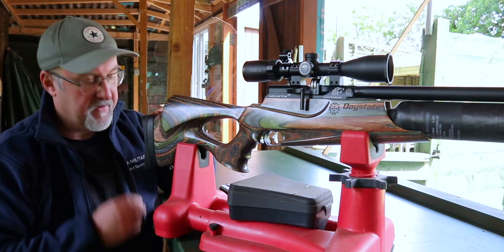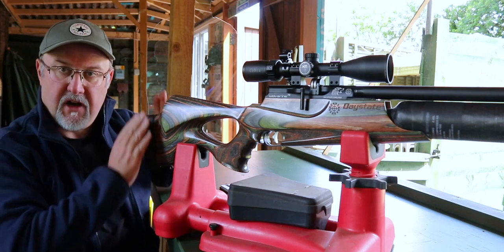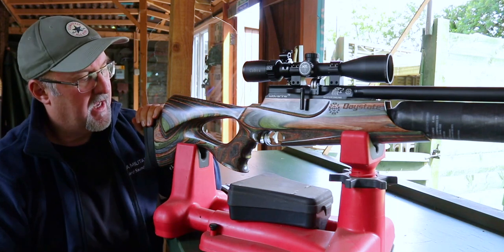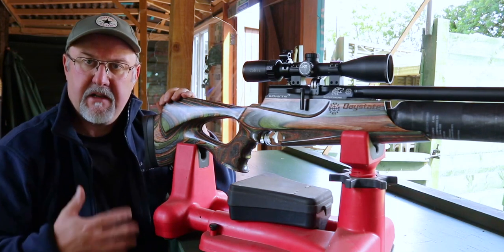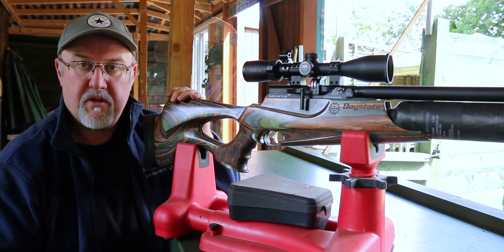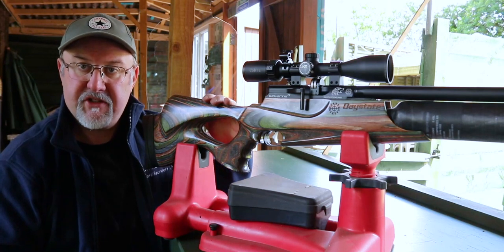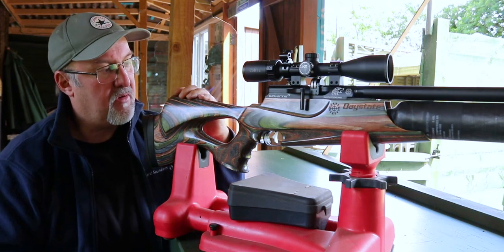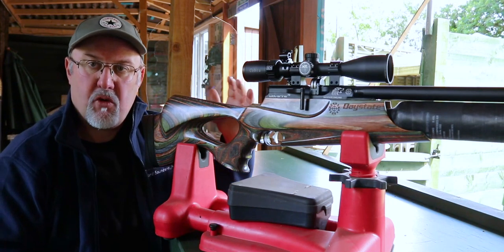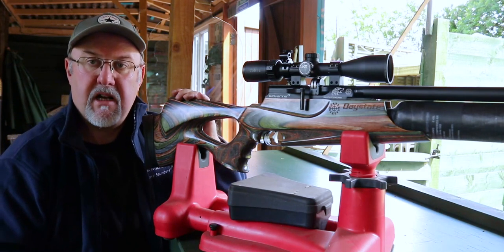Starting at the back of the rifle you have an adjustable shoulder pad. It adjusts for height and also for angle in three different directions, which gives you a perfect shoulder fit. On this rifle that's particularly important because there's no ability to adjust the cheek piece. Some people have criticized the Wolverine for that, but I've never found it a problem — it fits me perfectly.